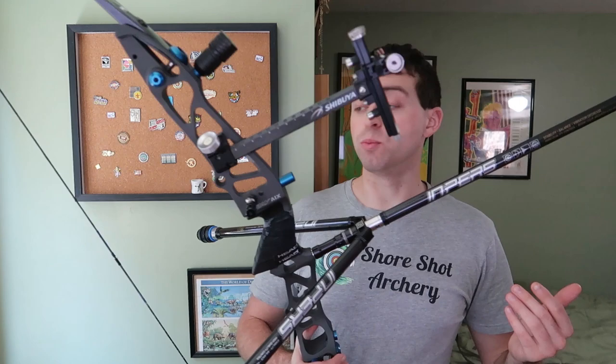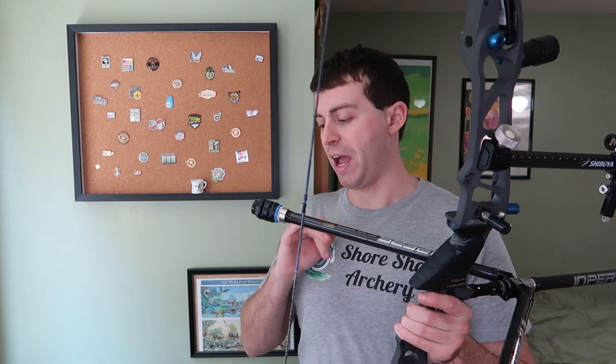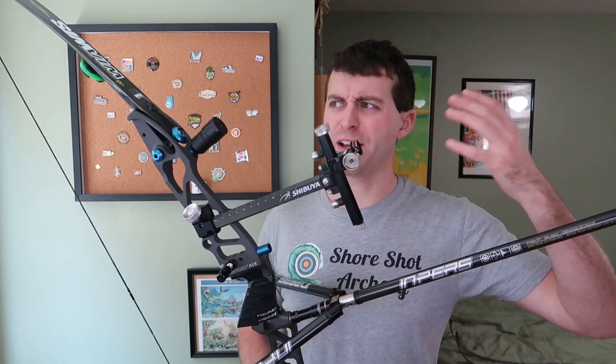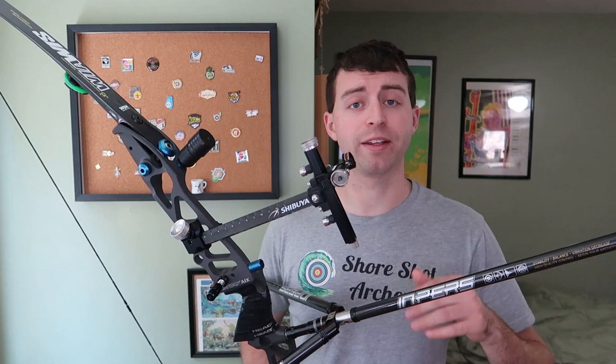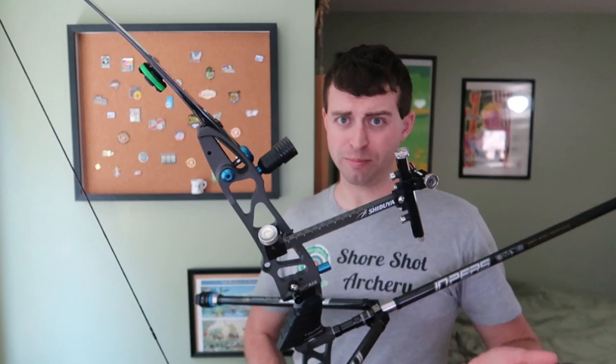I did actually add some weight to my stabilizer setup — I added an extra ounce in the front. I'm thinking about adding an extra ounce in the front and then an ounce on each side too. My form has gotten a lot more solid over the last year, so I'm actually thinking about going up on stabilizer weight again because everything's feeling really solid. I feel like I can handle more stabilizer weight, which will make the bow a little steadier in the wind for outdoor season. It doesn't really have an effect indoors, but if you can do it, you might as well.